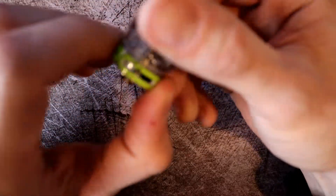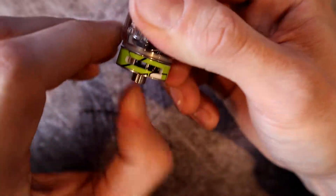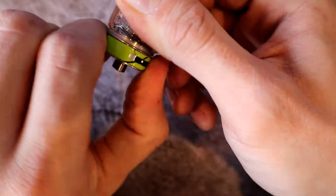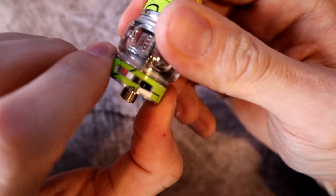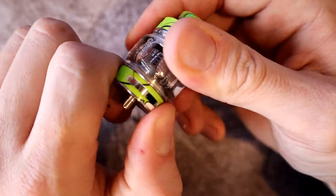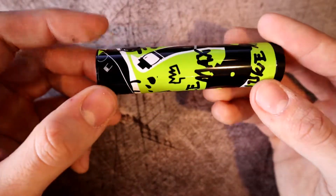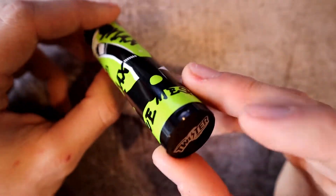One thing to mention is the airflow slot at the bottom of the tank. It does have a hard stop on each side, so you'll have that control on both sides.